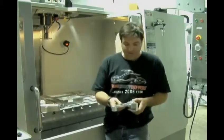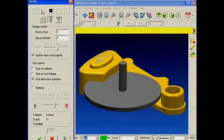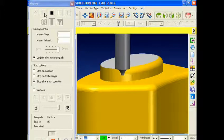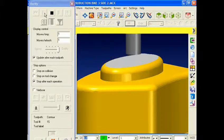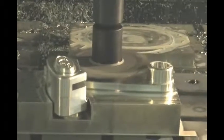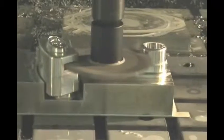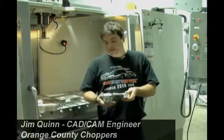This particular product was designed completely in Mastercam and programmed using Mastercam. It uses several different machining applications — we're using pocketing, some undercut contour milling, boring, drilling, and contouring. So we really put Mastercam to use on it, and the parts that are coming out are coming out wonderful.